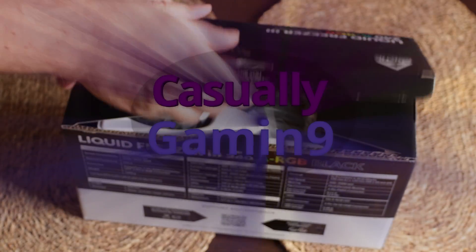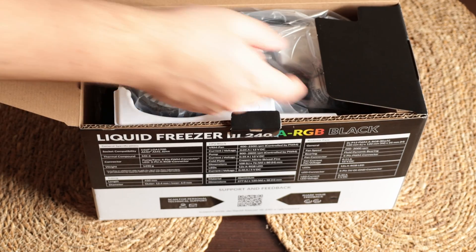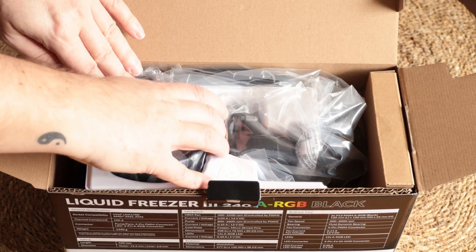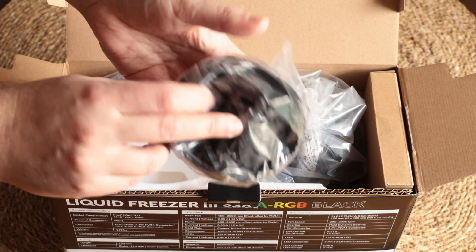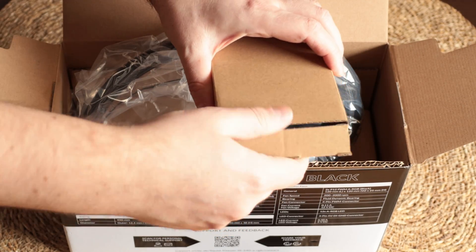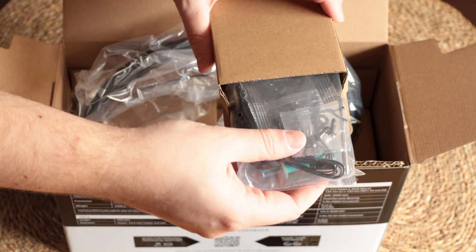Let's see what we have in the box. The outer box design has changed a bit from the previous version and I think it looks good. When you open the box you have the pump cover — in this case the ARGB version, which looks okay. On the right side we have a box with no description on it, which contains everything needed to mount the AIO, plus Arctic MX-6 thermal paste.